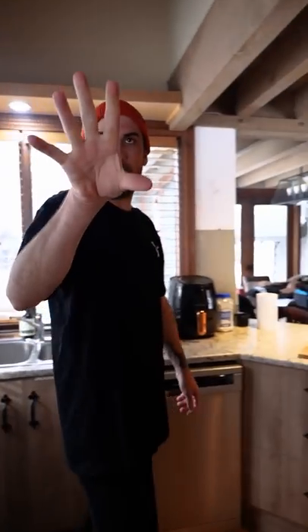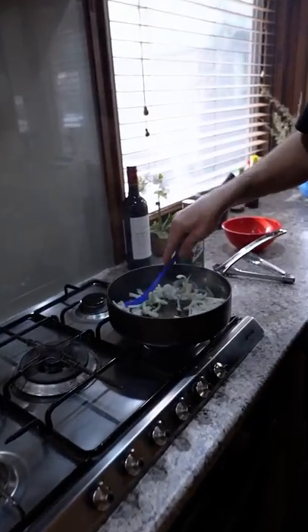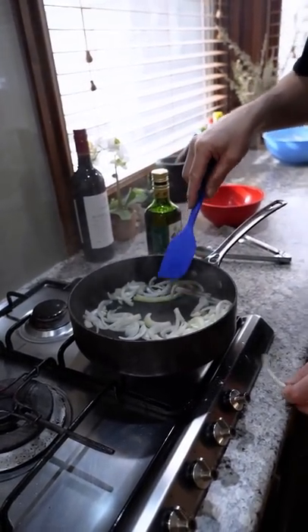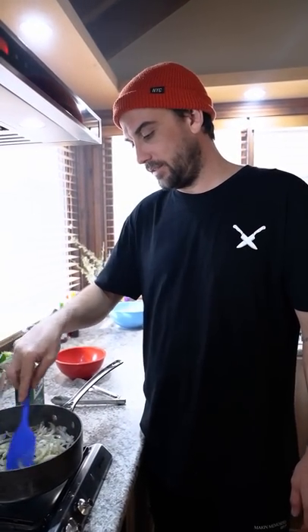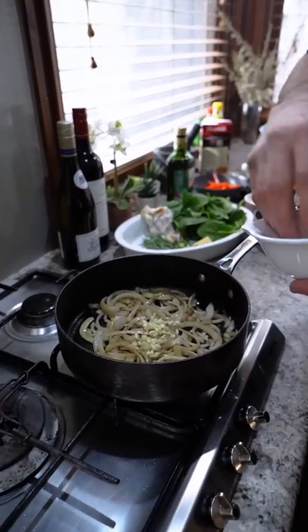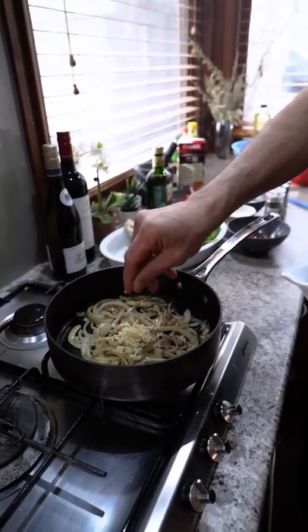Medium heat. One onion in — I just want to sauté these. This is our Greg, say hi to Greg. He's my sous chef. Freshly chopped garlic in there — got two cloves of those.